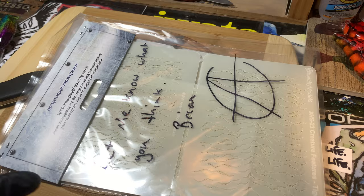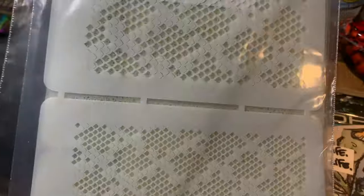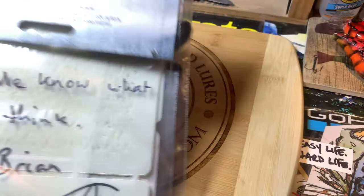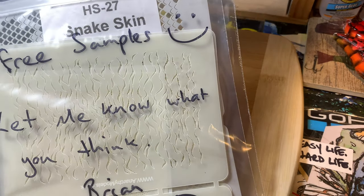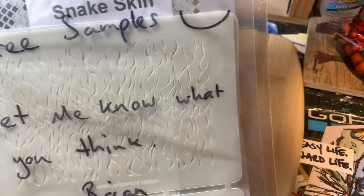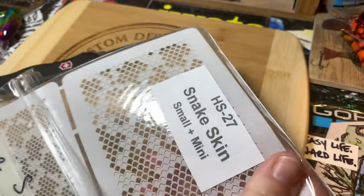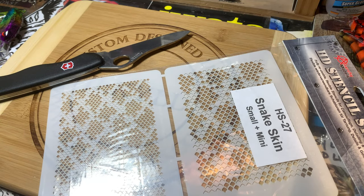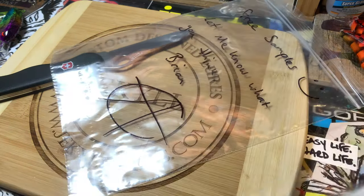Usually he sends me stuff that is not in production yet — it's pre-production. He's been working on a bunch of stuff. This is a lot of stencils, good Lord. Snakeskin! We got some snakeskin going on. Thank you Brian, you're awesome. Let's take a look at what we've got. The camera's moving because the tiny puppy, Rascal, is underneath the tripod getting comfortable. Snakeskin is awesome.